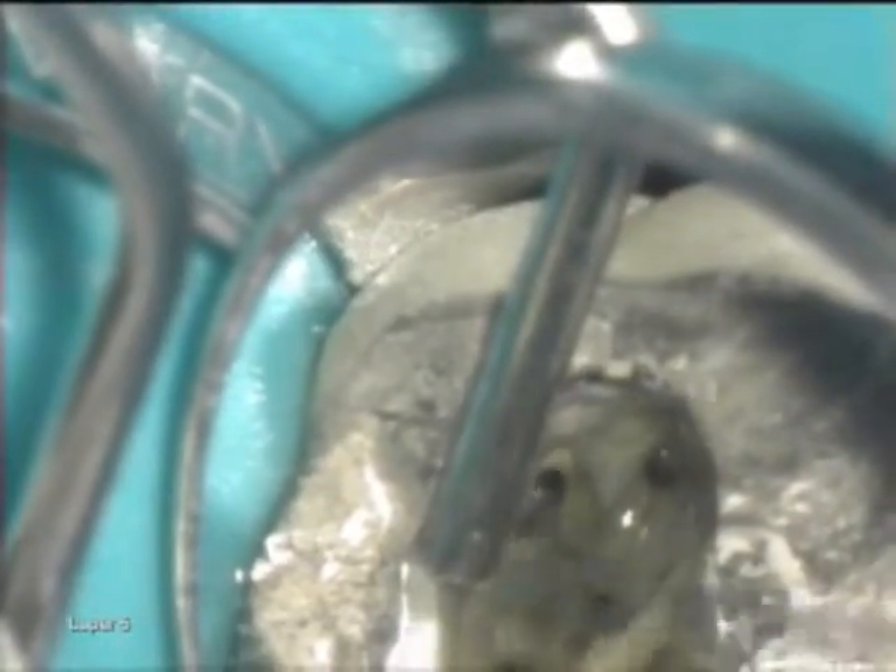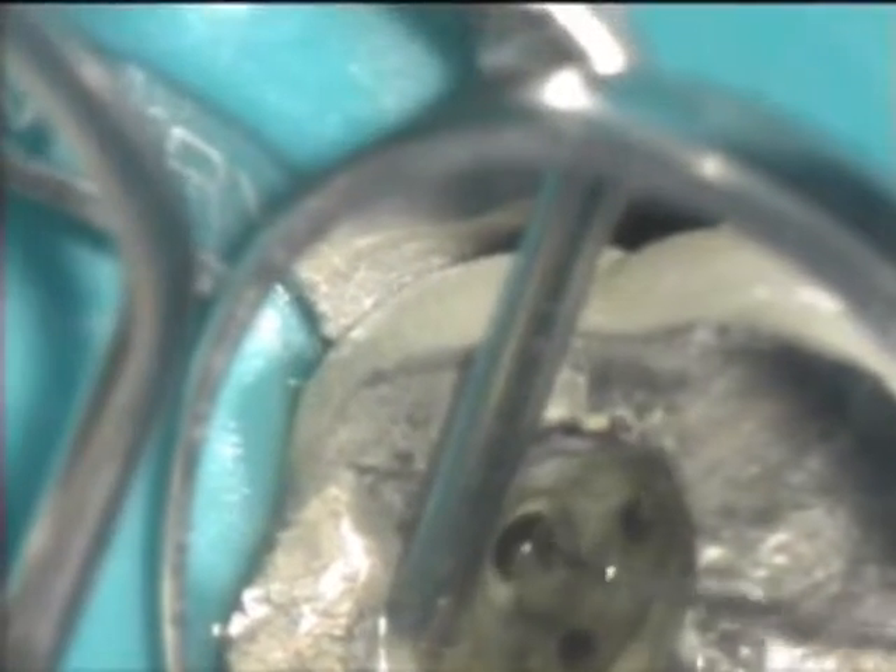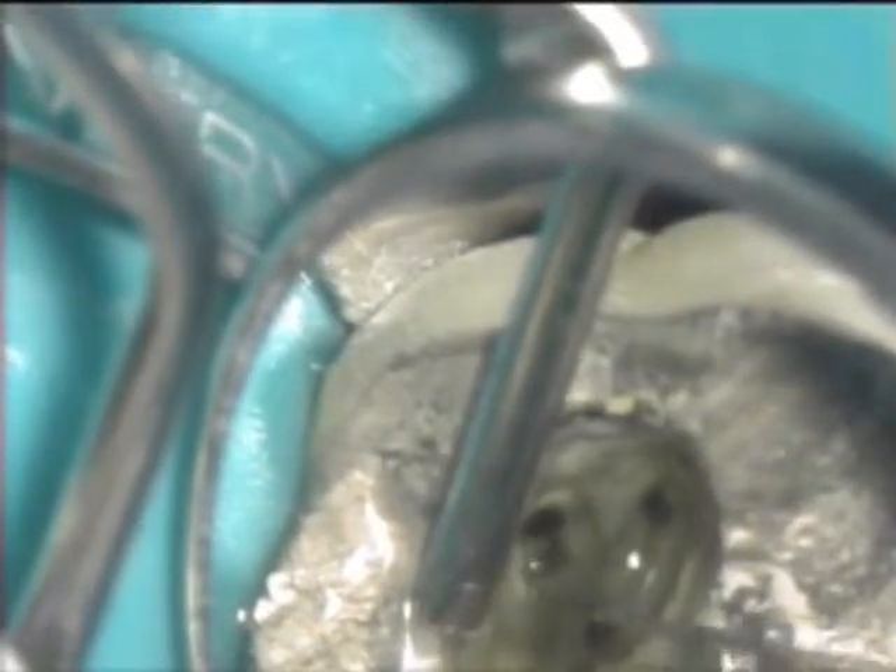This four-canaled molar was fully instrumented with ProTaper instruments. Full-strength sodium hypochlorite was utilized throughout the instrumentation procedure.